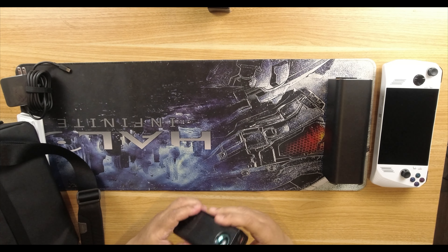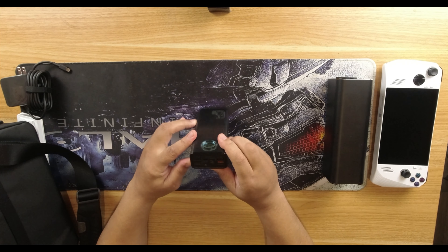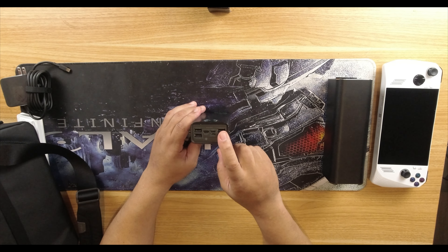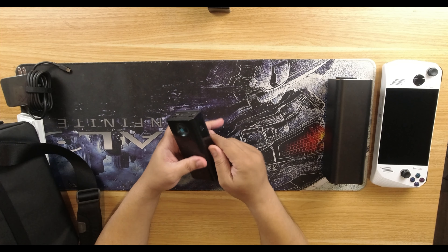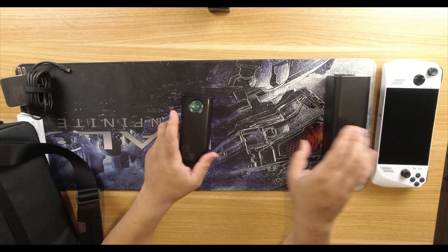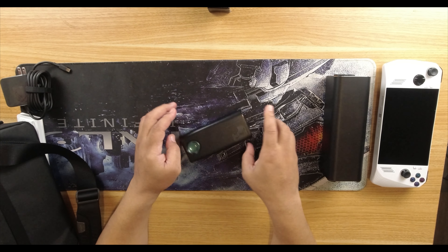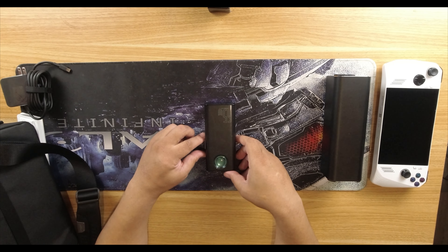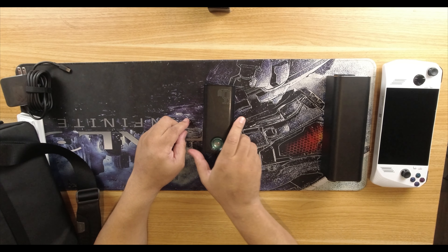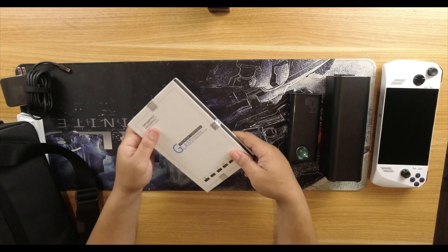Here we have a smaller 65-watt charging battery with full USB-C and USB-A ports. You can charge multiple devices at the same time. It can also charge the ROG Ally four or five times. It's much more portable, and when you press the button it shows a percentage readout, which is great.